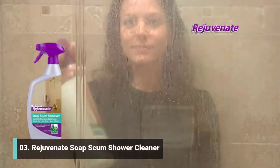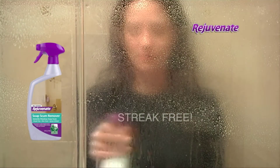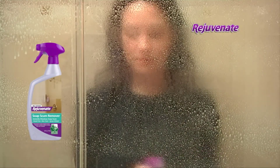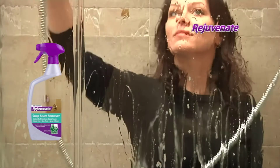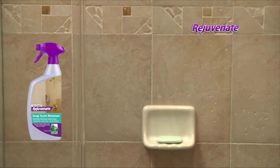Rejuvenate Soap Scum Remover is designed to instantly eliminate soap scum, leaving your bathroom with a streak-free shine. This non-toxic, non-abrasive, bleach-free, odorless formula removes the toughest soap scum on contact without scrubbing. With Rejuvenate, your shower has never looked so good.